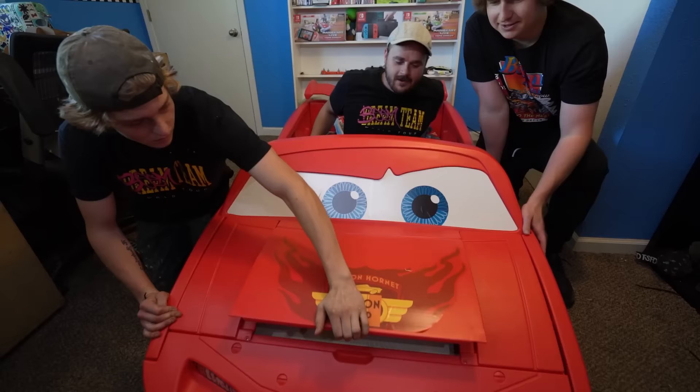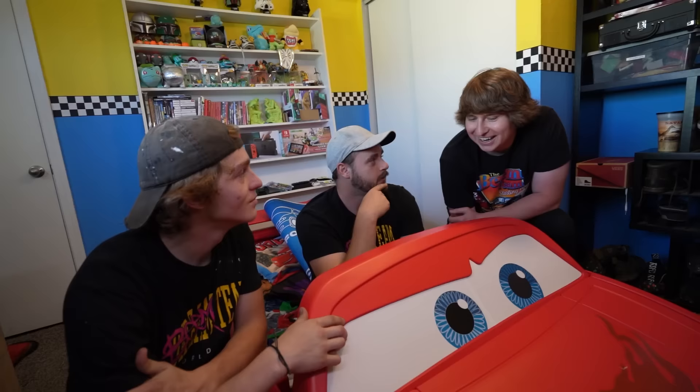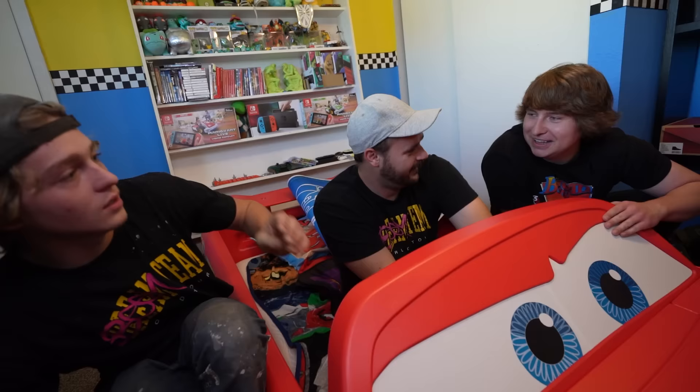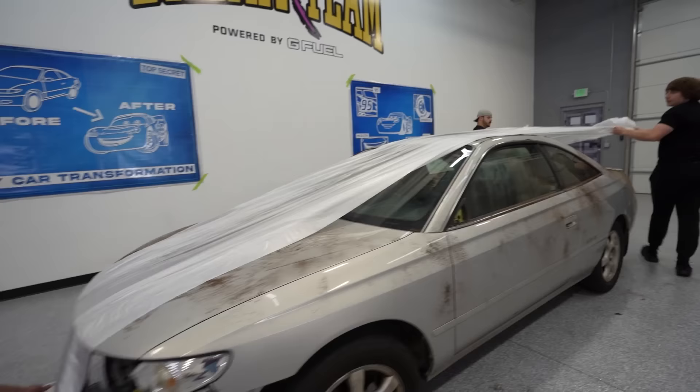We're going to take my car and put a Lightning McQueen shell on top of it so it'll look just like the character. I also rented out a racetrack and we're going to race our Lightning McQueen versus a Lamborghini. That's right — later in this video I will be racing a Lamborghini, but first we need to start transforming my car.